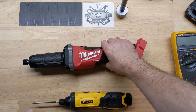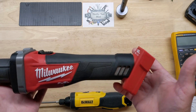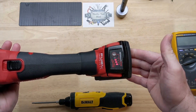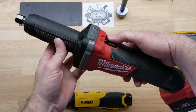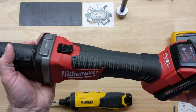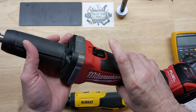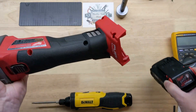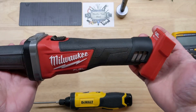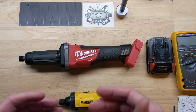This Milwaukee Fuel die grinder belongs to a friend of mine and he had just got it. The problem with this one — no matter what battery I put in it — it makes a real bad sound and it doesn't smell very good. So this is not going to be a repair, but we are going to look inside to see what's going on.